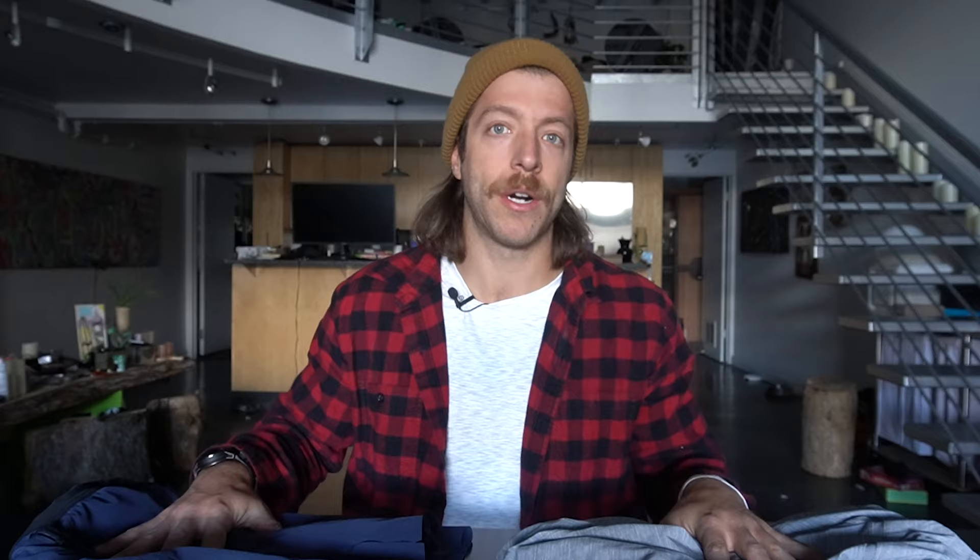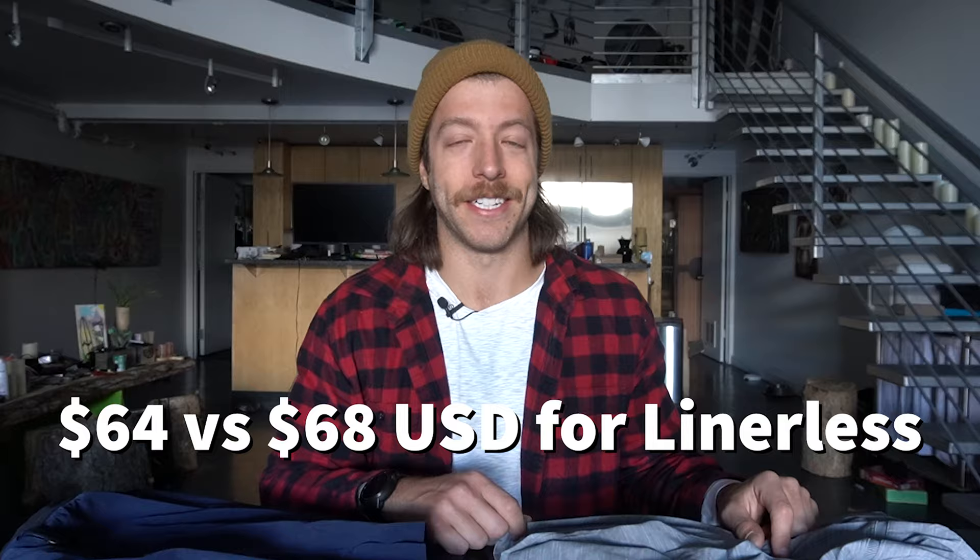When it comes to price, both of these shorts are pretty comparable. If you look into the liner options of the pacebreaker and the interval short, you can expect to pay $68 USD. Going liner-less for the interval short, you'll pay $64 USD, while the pacebreaker liner-less is still $68 USD — it's annoying because you have less material and they're still charging the same thing. If you go with a liner, the price points are super comparable. If you go liner-less, I'd say go interval short — you'll save money and can wear them without anything underneath.